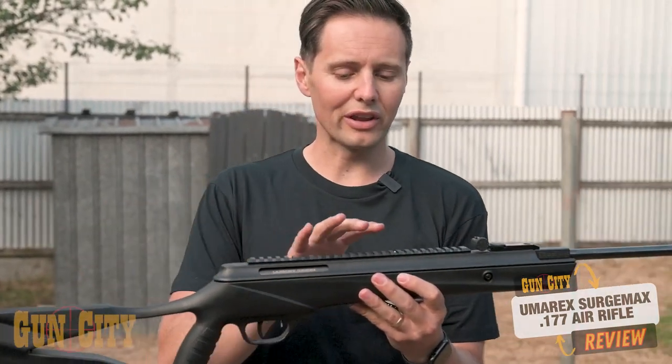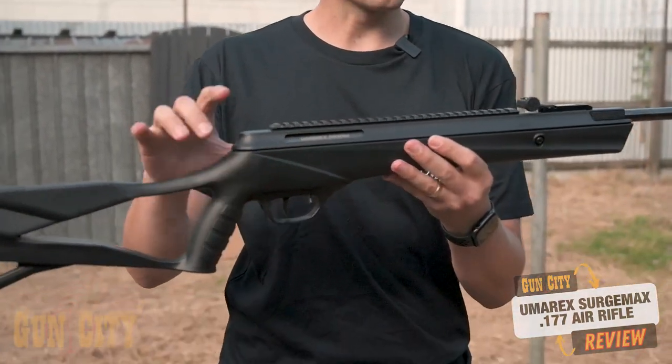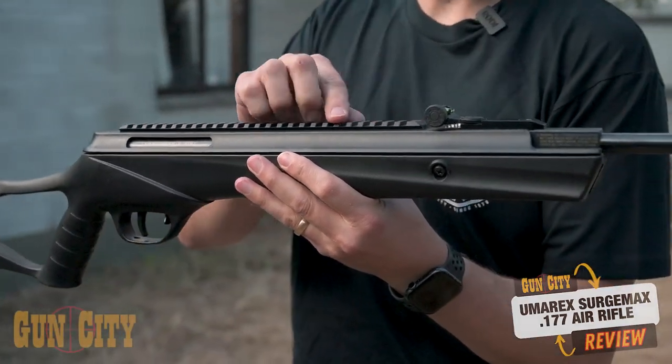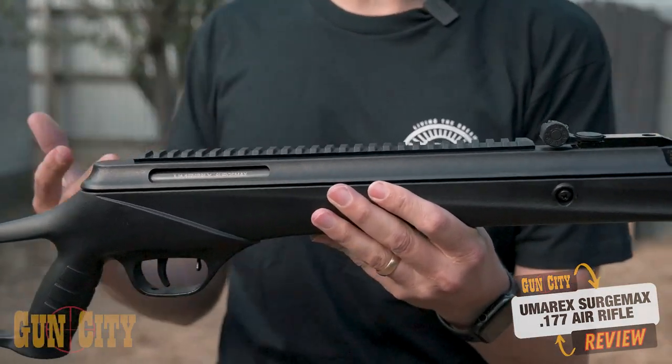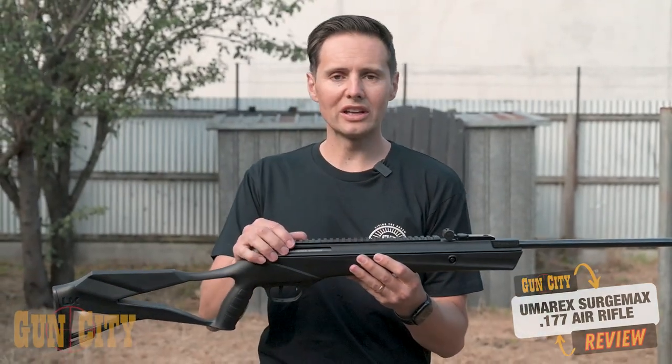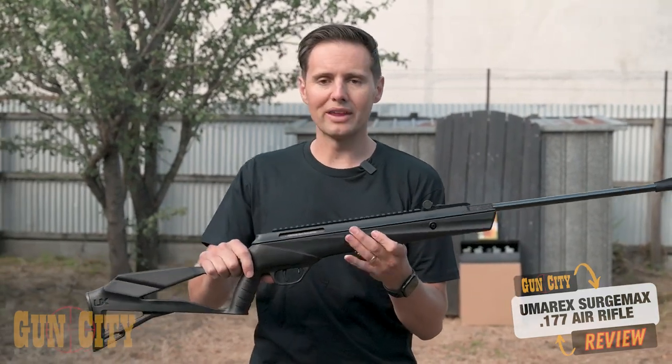With a nitro piston air rifle, they've got a decent amount of recoil because they're so grunty, and that can wreak havoc with scopes. What they've done in this model is they've put on a nucleus rail system, and the whole idea of that is to absorb vibration — plus it looks really cool. So it's going to be nice to be able to mount your scope up on that.